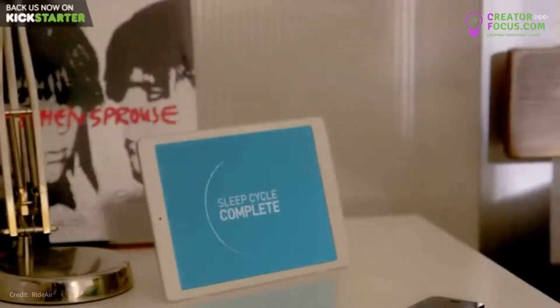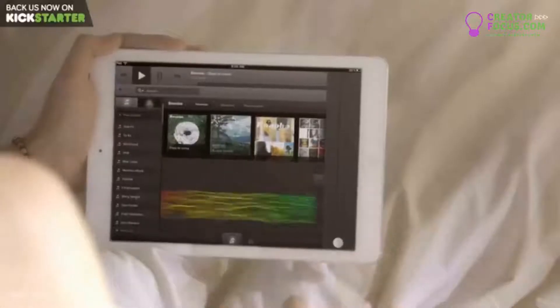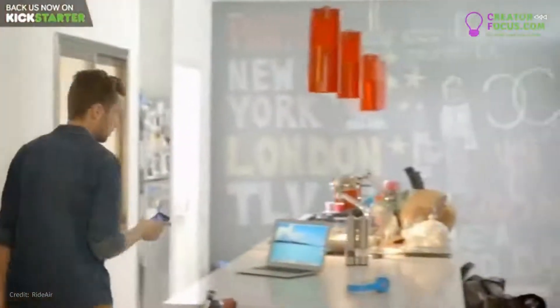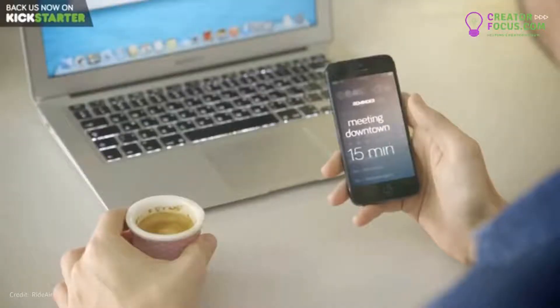Technology. It brings endless possibilities right to our fingertips. We can achieve so much with a simple push of a button. It makes life more comfortable in every aspect and helps us prepare better for the future.